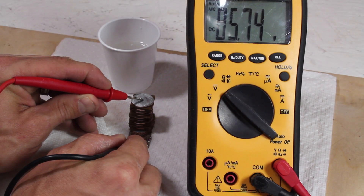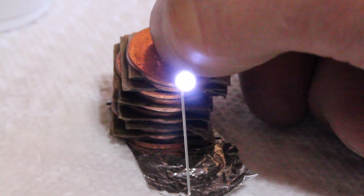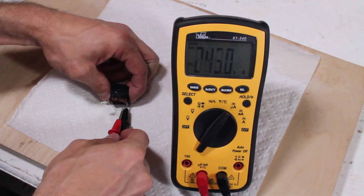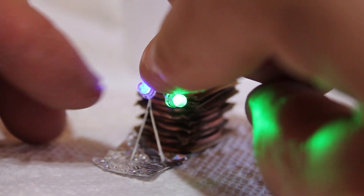This should be more than enough voltage to drive an LED, so I'll test it out with this one. It works perfectly, and I can't believe how brilliantly this lights up. Just for fun, I'm testing the current draw, and it's pulling about 170 microamps. I can even light up two at once.